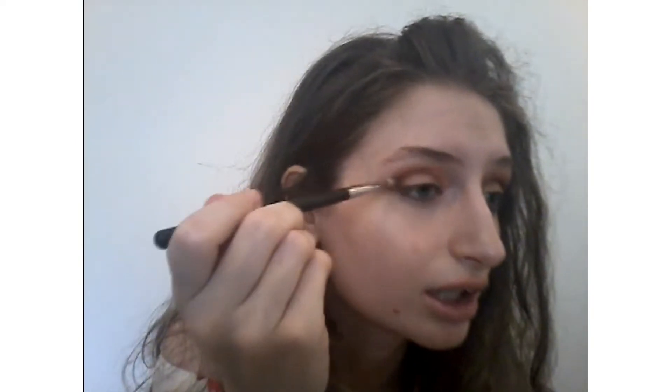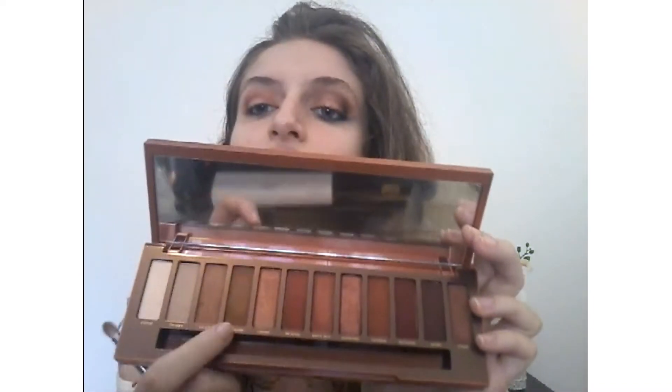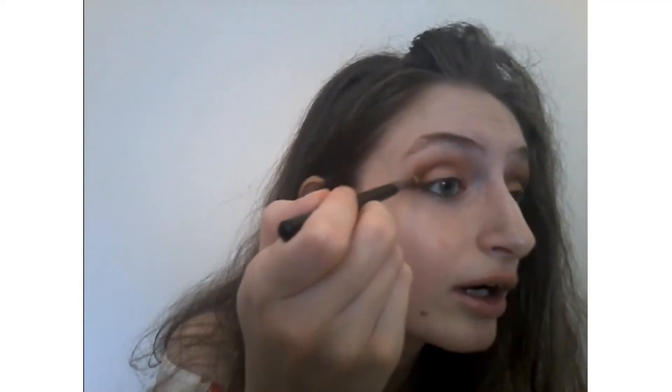This eyeshadow is really really cute — it's just a little bit of sparkle, a little bit of shimmer, and I just love this color so so much. Now I'm gonna use these two tones — Sausage and Low Blow — with a pencil brush mixed together, and then bring it up.